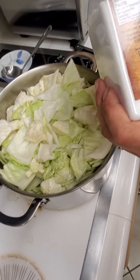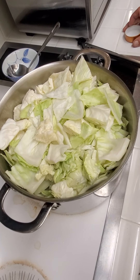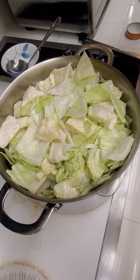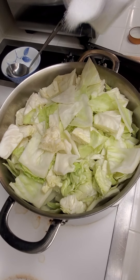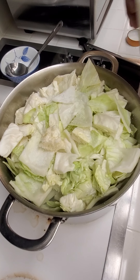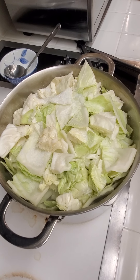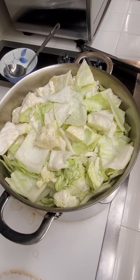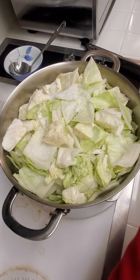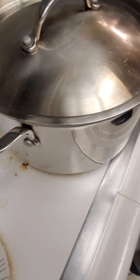Add your salt — I use sea salt, and it's by taste. It doesn't really matter if it's coarse or not, just sea salt. For about two and a half pounds of cabbage, you want to add about a teaspoon and a quarter of salt. At this point, just cover it and let it sit for about ten minutes.